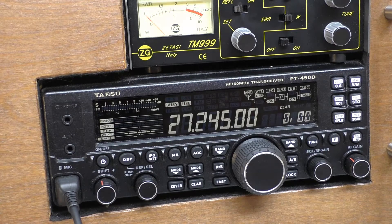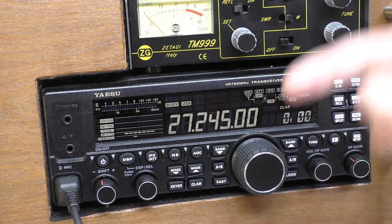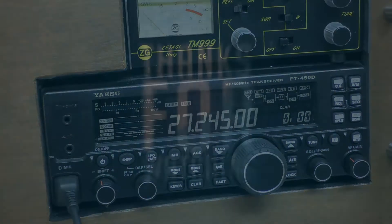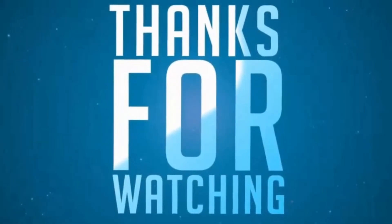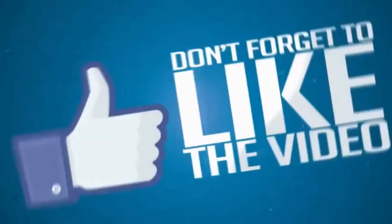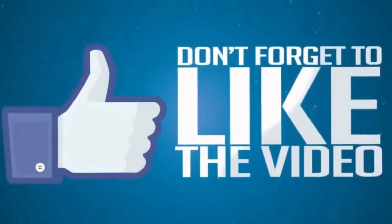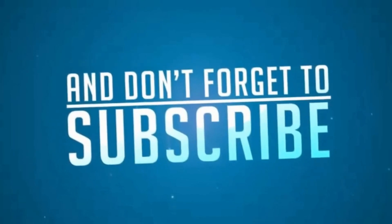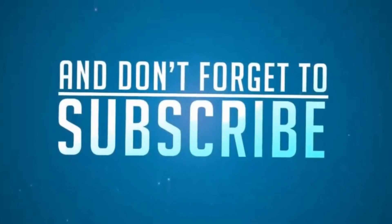Thanks for watching. Please give the video a thumbs up if it helps — that lets me know you're enjoying what I'm doing. Hit that subscribe button if you want to see more radio-related videos. It's Fred in the shed — I'm gone. Thanks for watching, stay safe, and I'll see you next time.